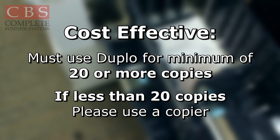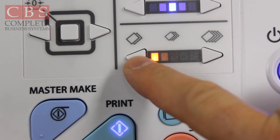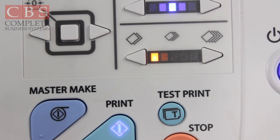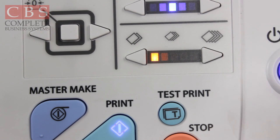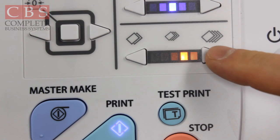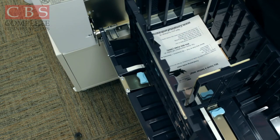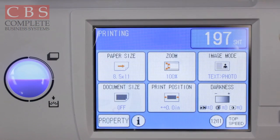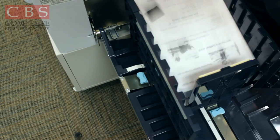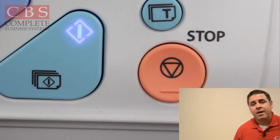Go ahead and press the green print button. Here is your print speed. People will ask why you'd want to run on slow speed — if you are running newsprint, you need to run it on the slowest speed. If you are running card stock or heavy weight paper, run it on the middle to second highest speed. Never run heavy weight paper on top speed. For standard paper, you can run on top speed all day long. Right now we are running at 130 copies a minute. If it says top speed on your screen, simply press that and it goes up to 150 copies a minute. At any time, if you need to stop, simply press the stop button.